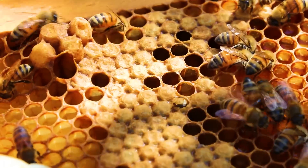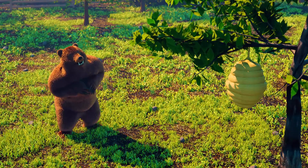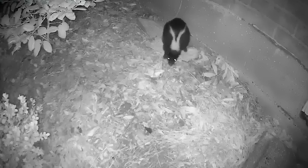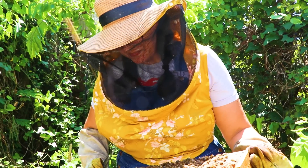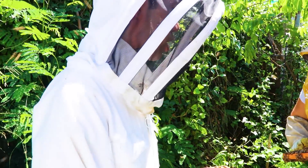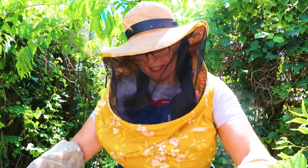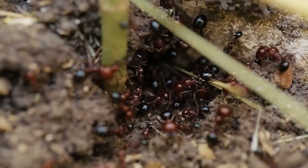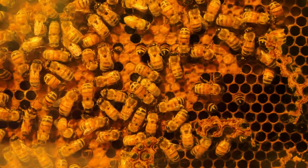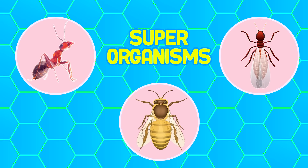Look at her chew — keep chewing, you can do it! Nicole, do bees have natural predators? They do — things like bears, skunks, raccoons, lizards, and birds all eat bees. So how do bees protect themselves? Because the colony of bees is a superorganism, they work together to fend off predators — kind of like an ant colony. There are only three types of superorganisms: ants, termites, and honeybees.